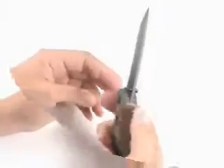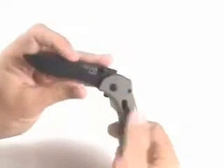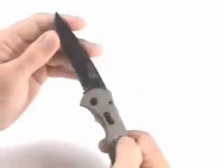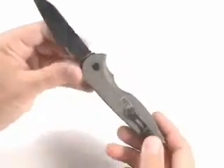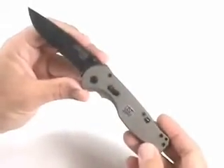Underneath the handle, it's scalloped out with cut-out finger grooves for your hand. It makes it very comfortable, and it locks open with the arc actuator. It's a very simple lock — a sliding button right there. You slide it back to close it up, then use the thumb stud on the blade to flick it open with your right or left thumb if you're left-handed.